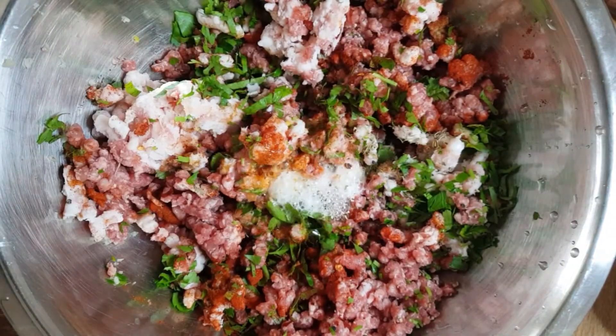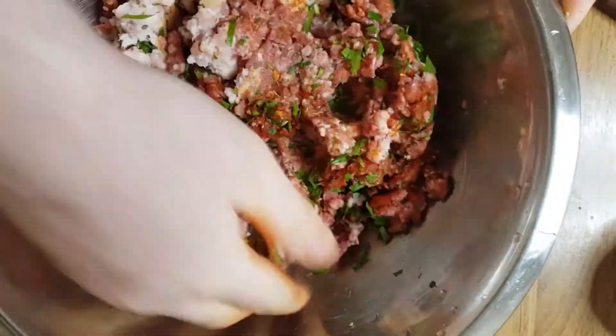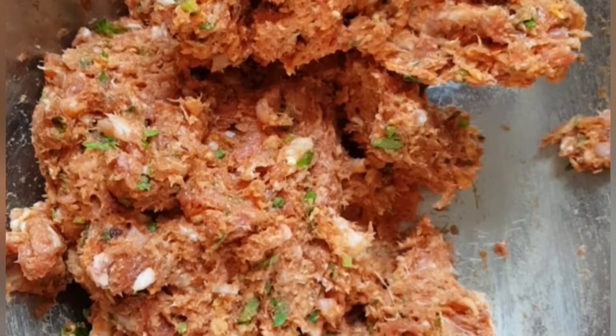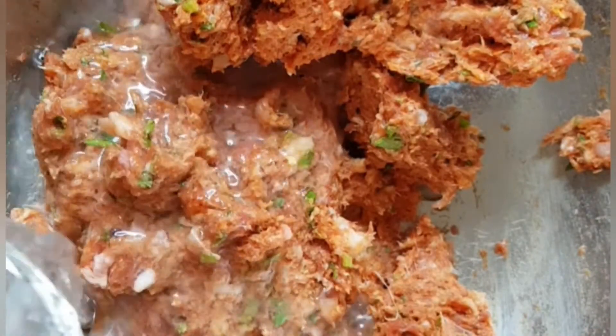My secret on this is the mixing part, because you need to mix it for minimum 10 minutes — minimum. It needs to be a very fine paste and all the flavors need to be combined properly. So let's start. Now another secret of mine is soda water — cold soda water. You put the soda water in and keep mixing.